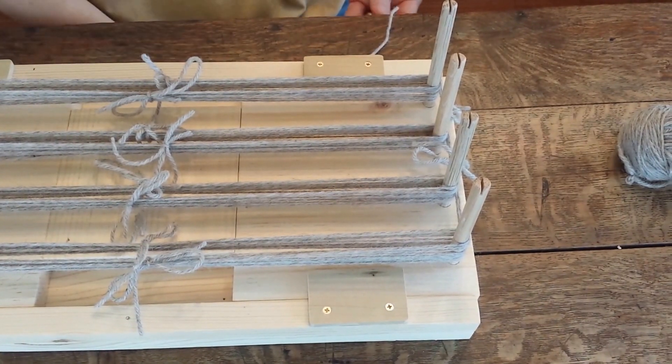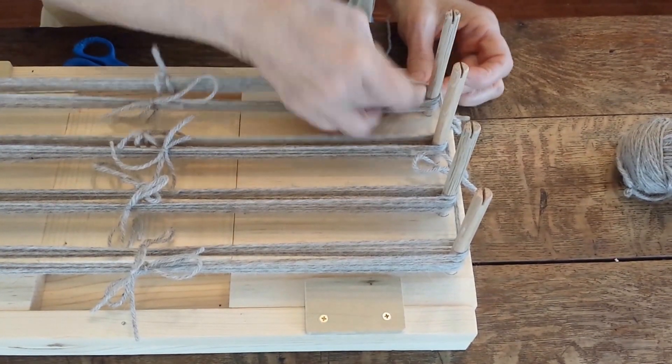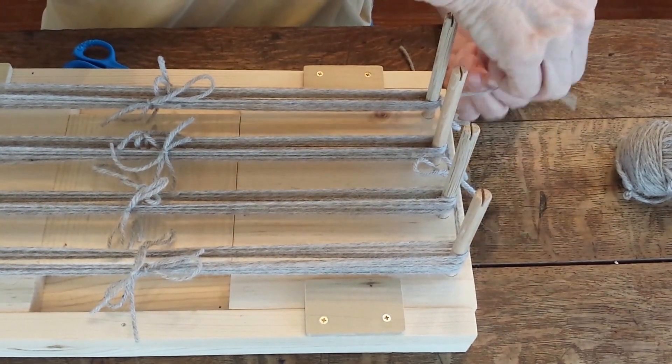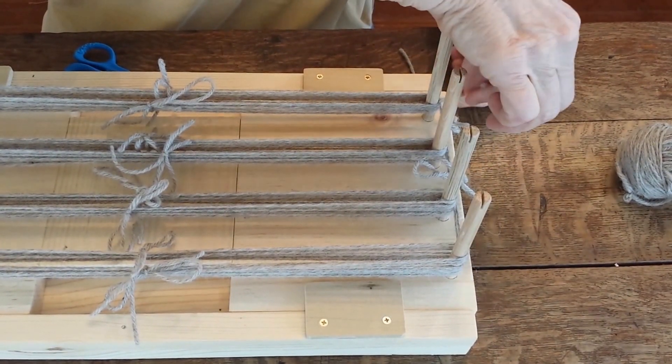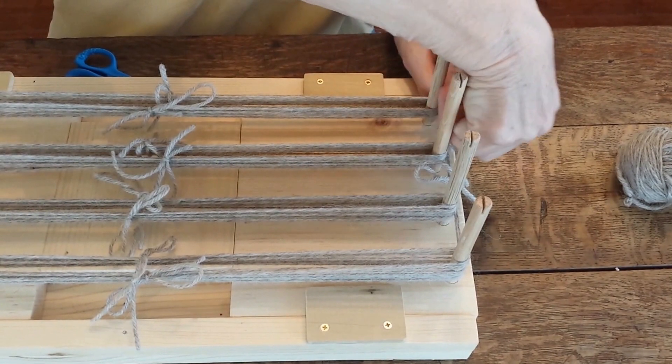I'm also going to go in behind each peg. Take this, bring the yarn behind there, and tie it off. That way, if we get both your ends done, that's how you're going to put them back on the board. It's easier if you tie those ends.